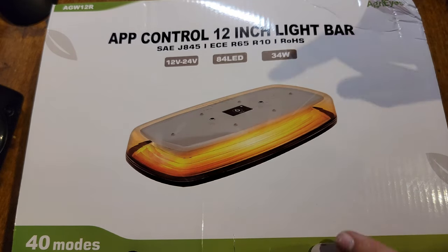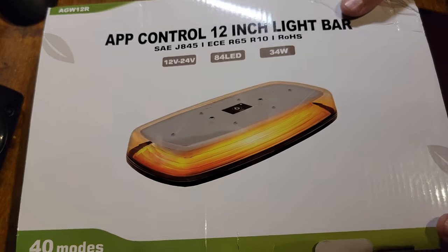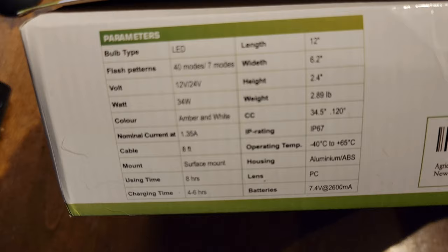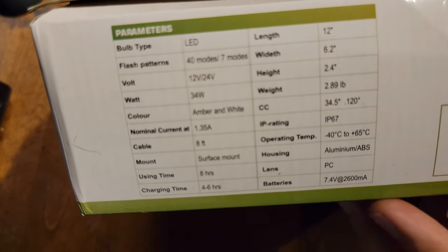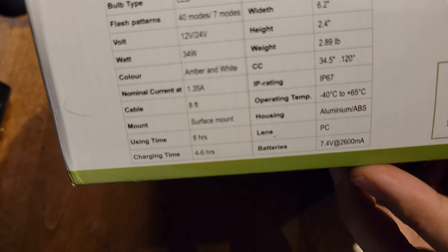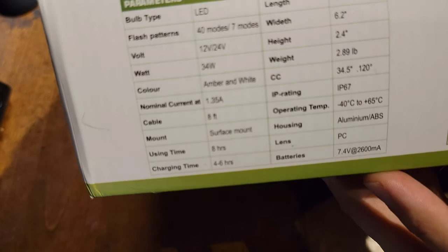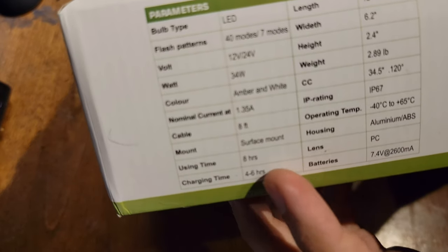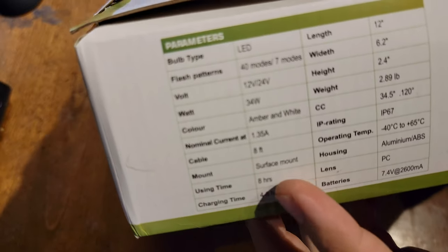84 LEDs, 12 to 24 volts, and 34 watts. There's the specs if you need to know the dimensions and everything. It is IP67 rated, 2600 milliamps — so 2.6 amp-hours at 7.4 volts. This is a Class 1 LED. Looks like you're looking at about eight hours of use.